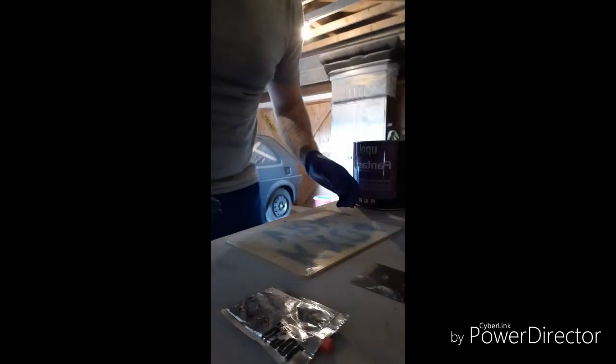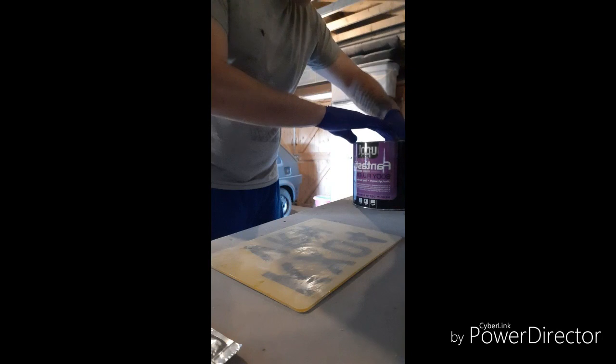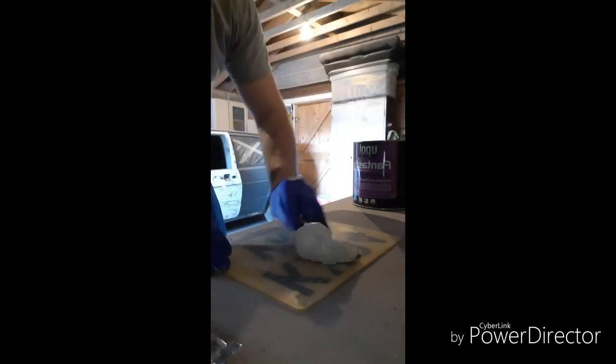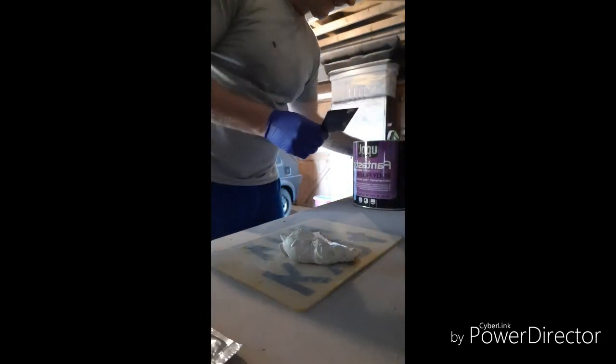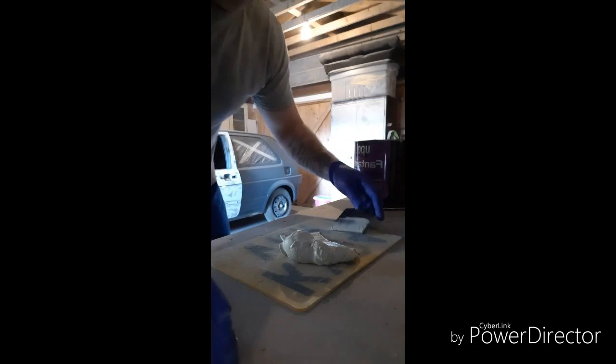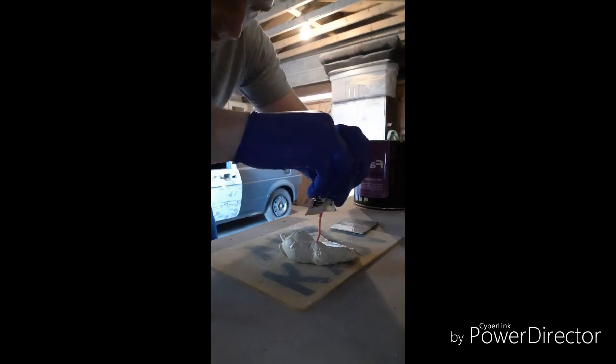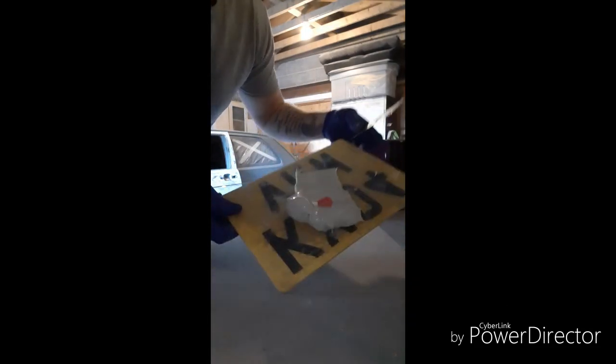I'll show you how to mix some filler up and how I do it, then I'll apply it. For the filler, I'm using U-Pol — it's fantastic. Just want a big dollop of that. Put the lid back on, then add the hardener. I probably put in more than I should, but each to their own.